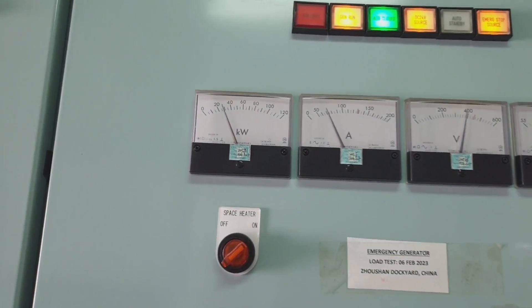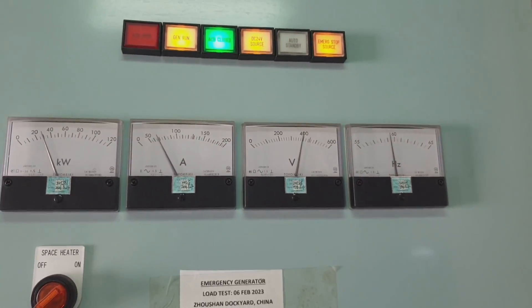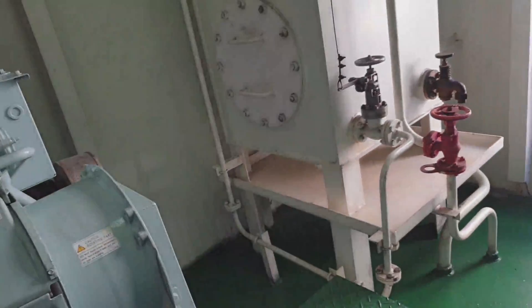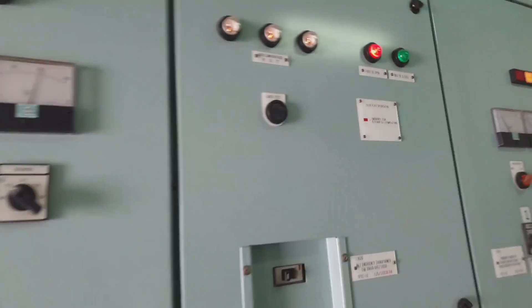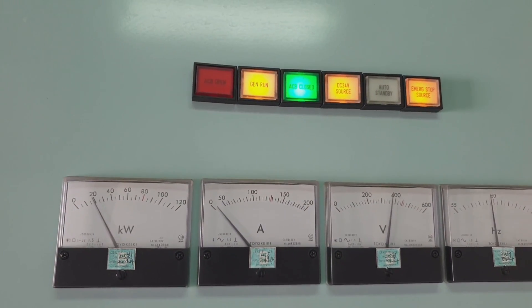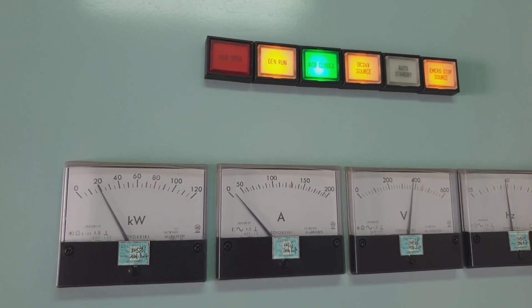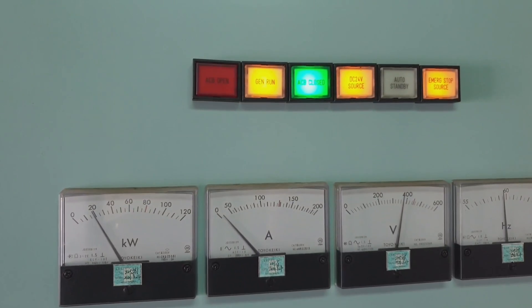We will add some additional load connected from our emergency generator. We have just started the engine room supply fan. Now the load is 30 kilowatts.